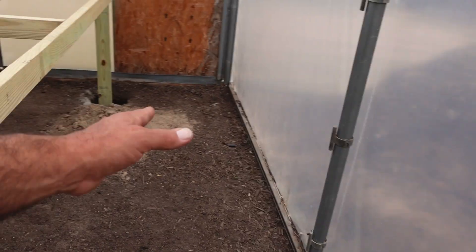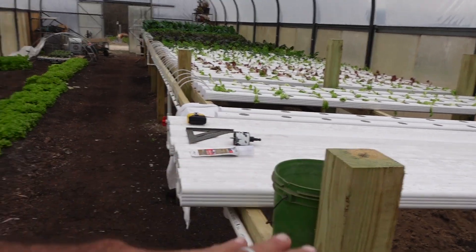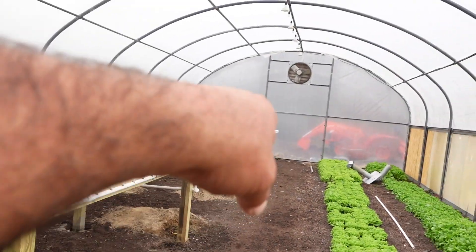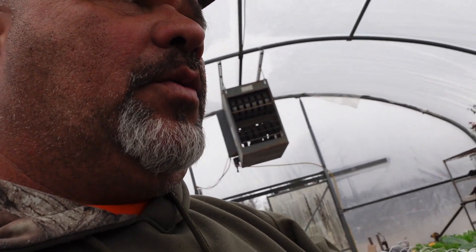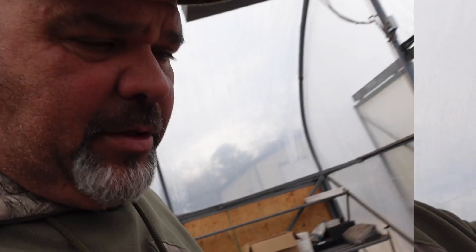We've made it to the end — remember when I told you we'd have a little bit of a space issue? These 12 trays right here will be the last trays on this side and then we're going to start on the other side. I've got a surprise for you guys when we do that. Each of the three sections feeds 30 trays so I can cut off any 30 trays at any given time. I've also got valves in here that I can cut off for any major work.